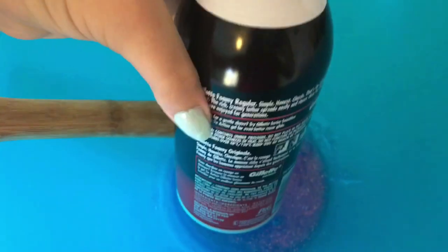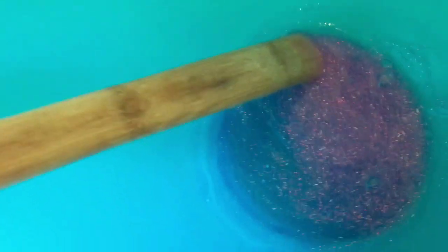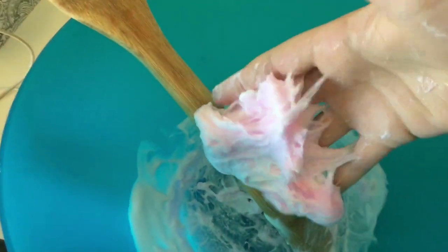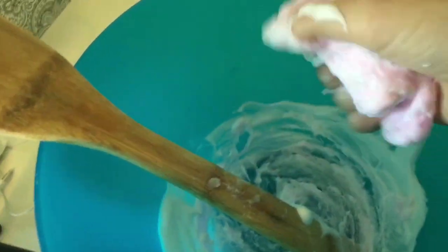One thing you want to do is kind of over-activate it so it sticks better to the model magic. I'm also going to add in some shaving cream and make a tiny fluffy slime because I feel like that makes the slime just a little bit better. If you want to start kneading it, it's going to be sticky at first, but the more you knead it, the less sticky it gets.